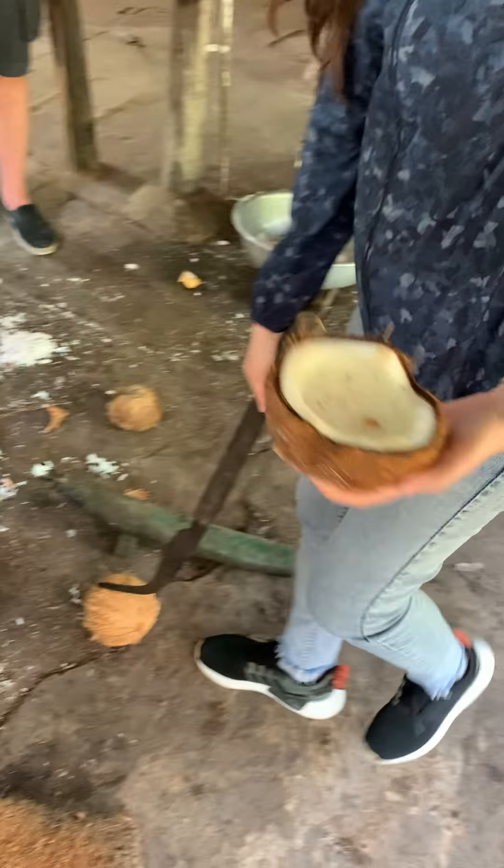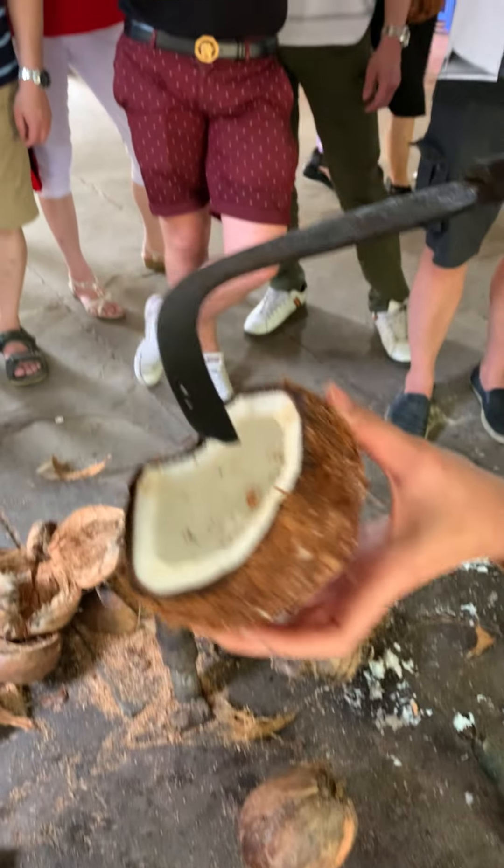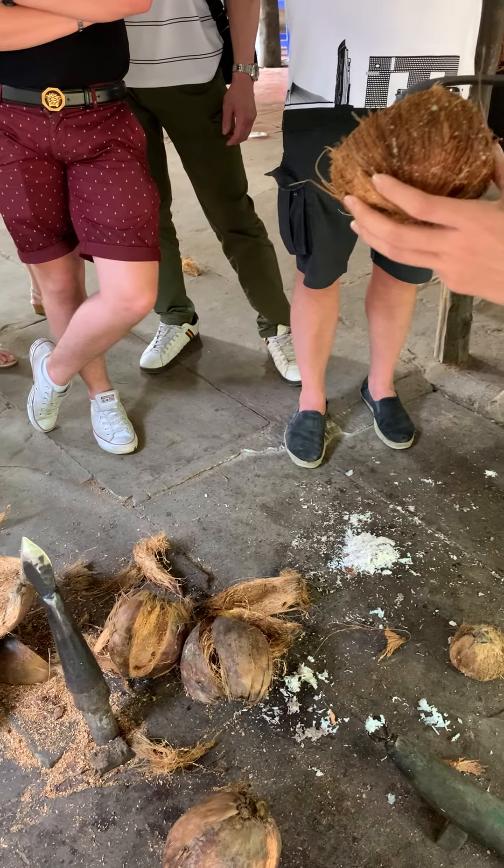After we got the coconut, we will use this kind of tool to break it. And then we will get the flesh like this. You can see it's very thick and the taste is also greasy.